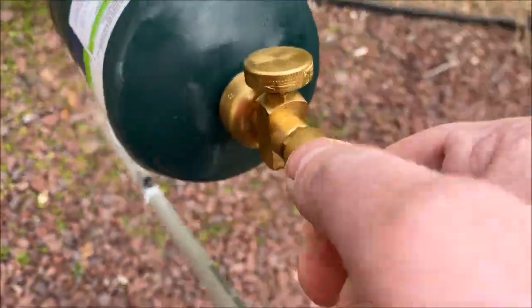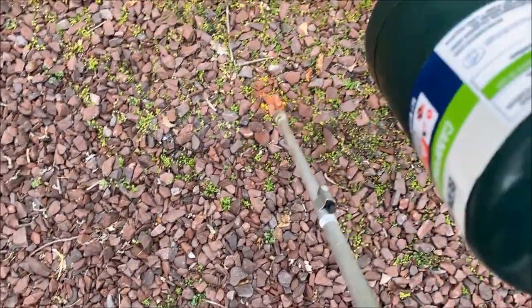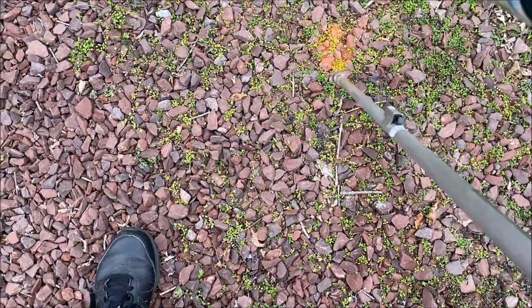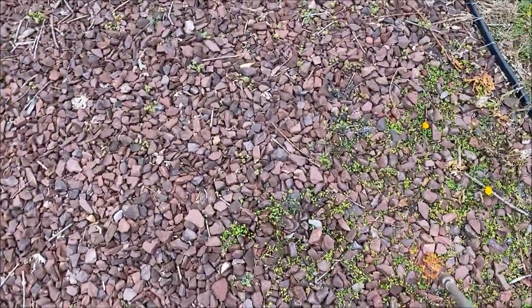I have this propane torch which you can pull right here at the flame, and I use this to sweep back and forth and kill weeds. This does a really good job, especially if you have a stone area like I do — this whole stone area — it does a great job.